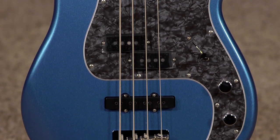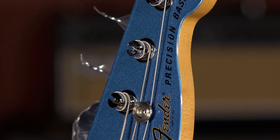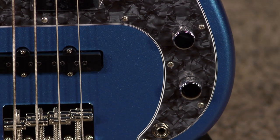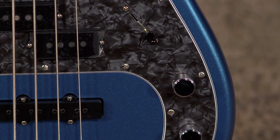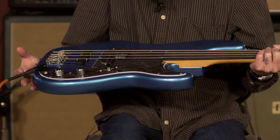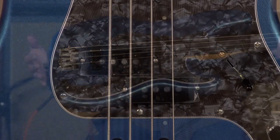This is done in a beautiful Lake Placid Blue with a matching headstock. It has the black moto — what they call the four-ply black moto pickguard. It looks like a gray pearloid style pickguard, or gray mother of toilet seat as we would say.